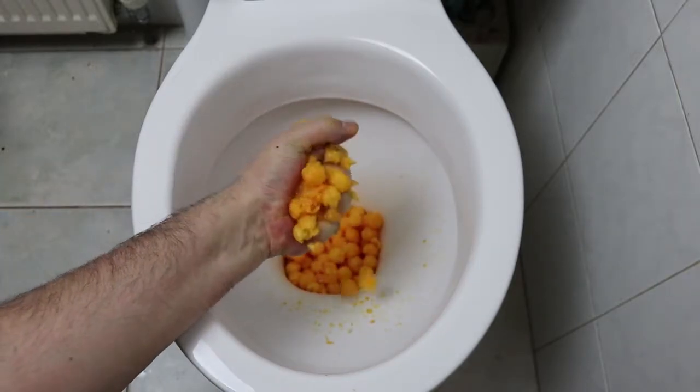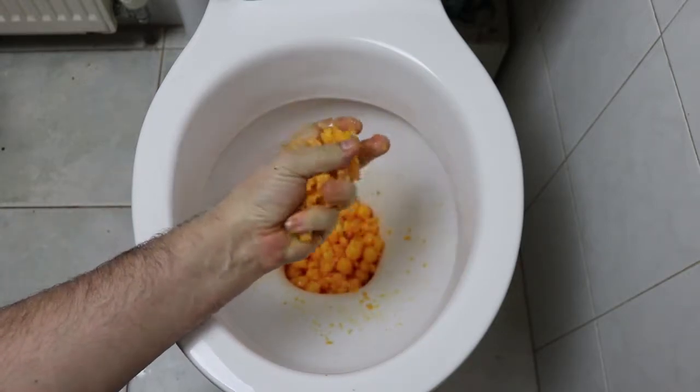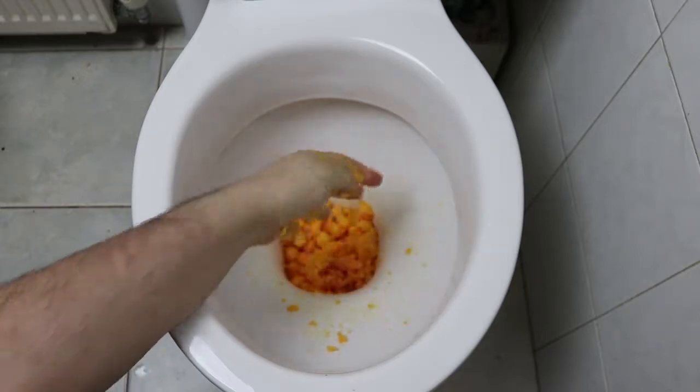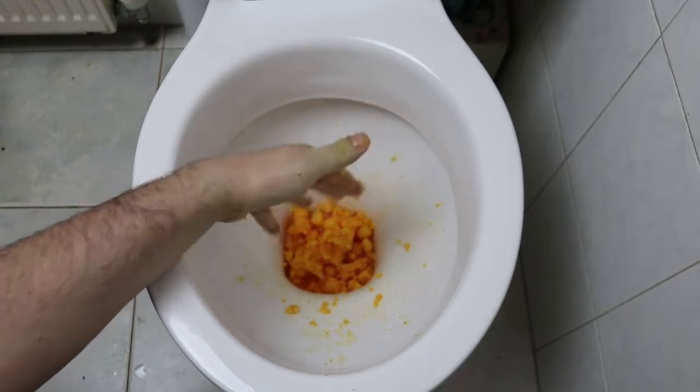I'm going to put salt on the ground. I'm going to put the pepper on the ground and mix it in.